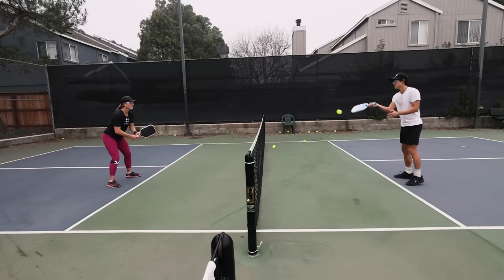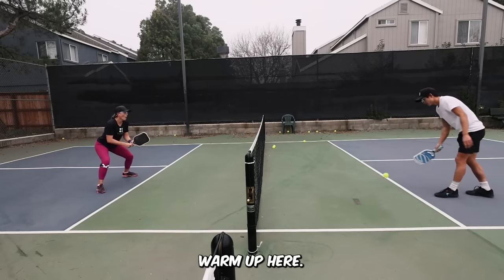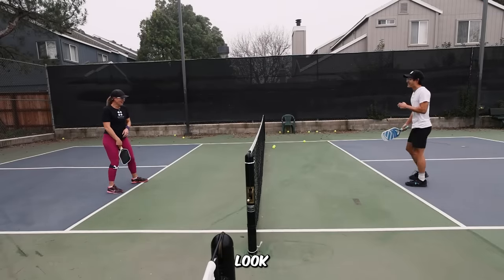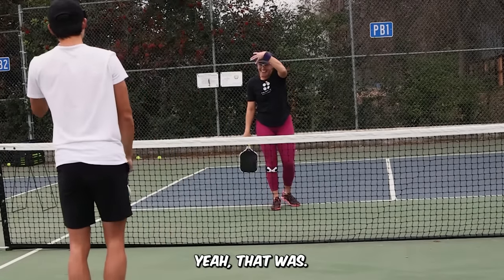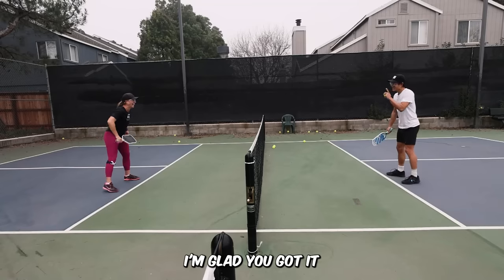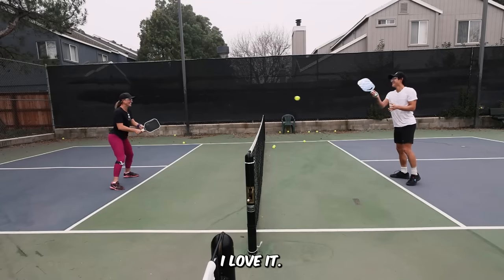Okay, here we go. A little warm up here. Nice! Get started! Oh, that was scary. You aiming it at my body? That was like a helmet aim for sure. I'm glad you got out of the way. I love it. Okay, here we go.